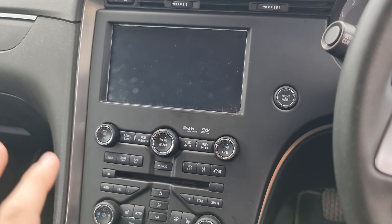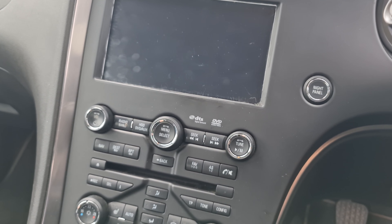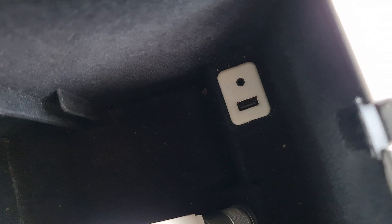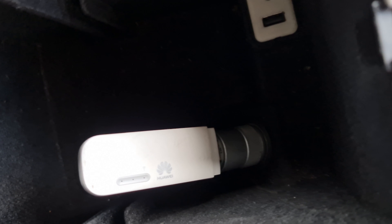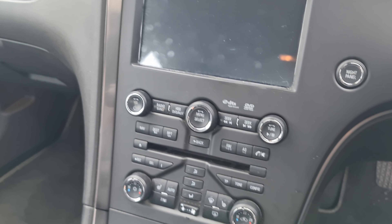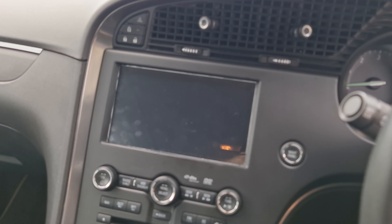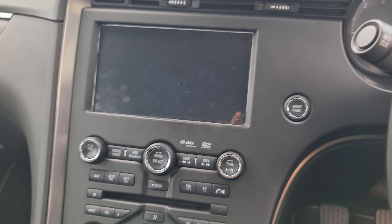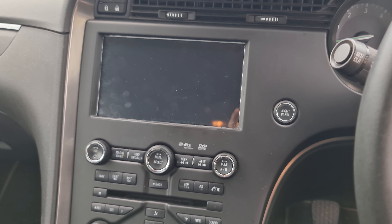You still have access to the USB in your center console, which is connected to this unit, so you can plug in USB sticks and the like. I've also got a modem in here so I have internet access on the head unit all the time. You don't need that — you can just share your phone's internet connection — but that's just what I do.